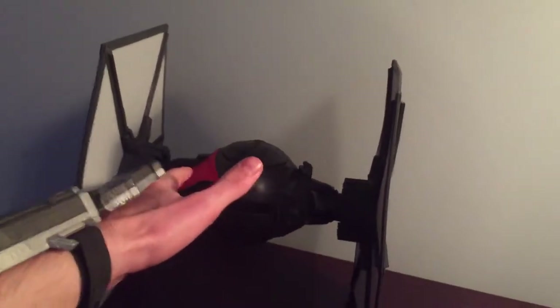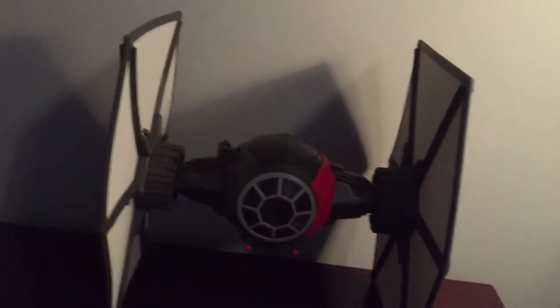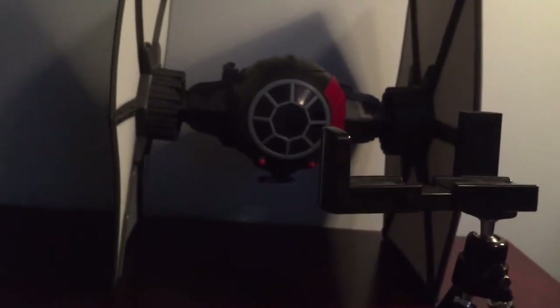That's probably all I'm going to get out of the Force Link today — I need to put some new batteries in this. I have like three Force Links, and I swear the batteries on them run out very quickly. That's my one complaint about the Force Link; other than that, the Force Link is pretty awesome, I really do like it.